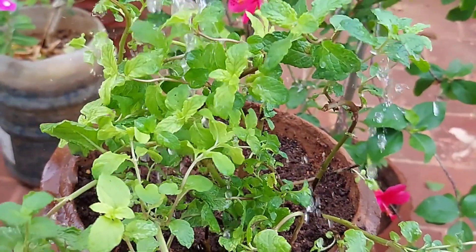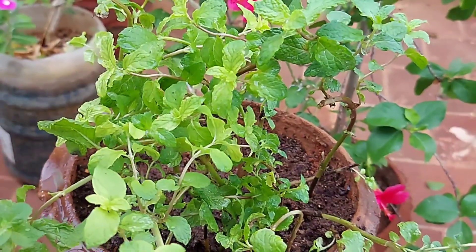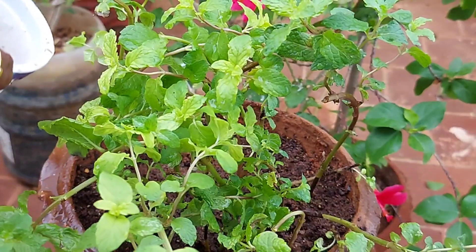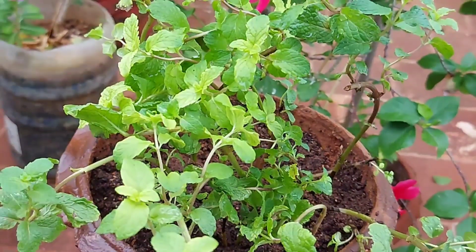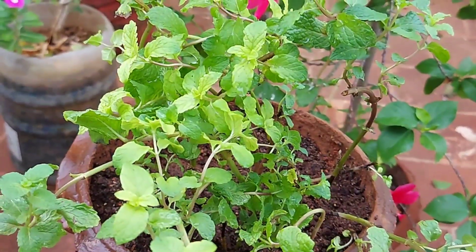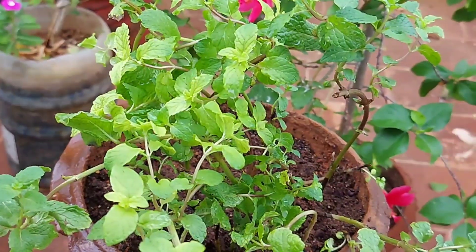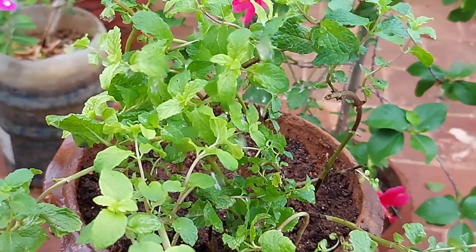It is easy to prepare. You can follow the stem in 2 steps. First, choose a thick stem. Second, place the stem in water. You can use it daily. You can achieve 100% success with this method.